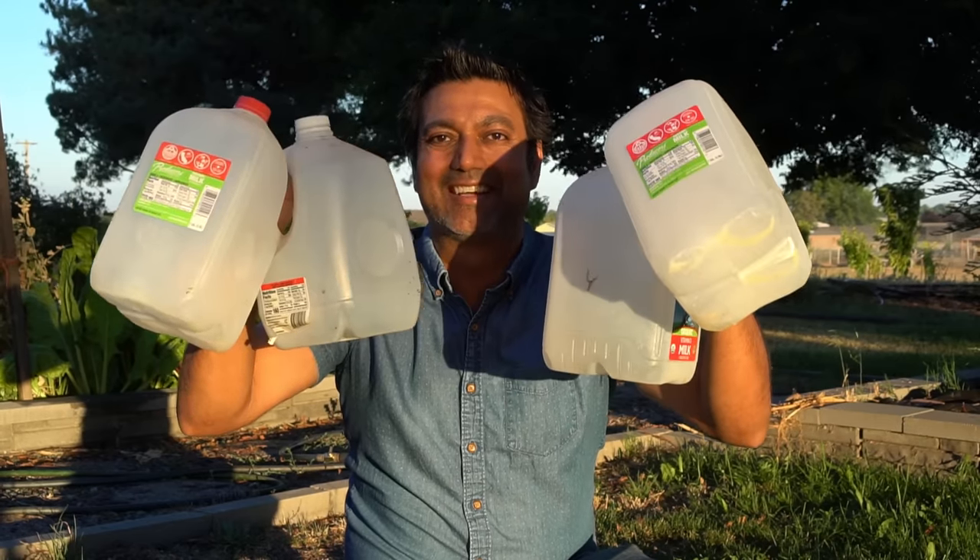Hello everyone, this is Jag. In this video I'm going to cover five ways you can utilize milk jugs. You'll never throw away milk jugs after this, so let's get started.